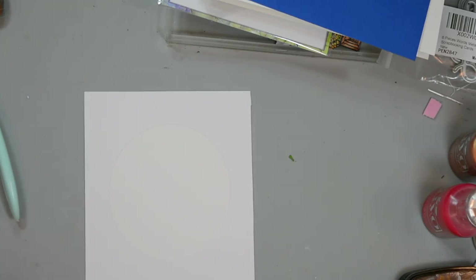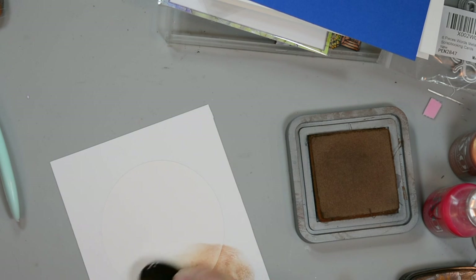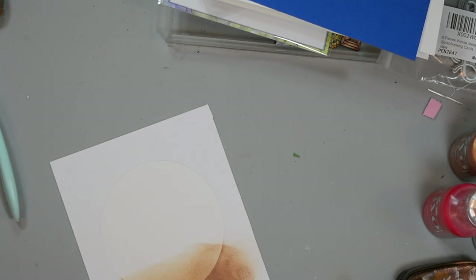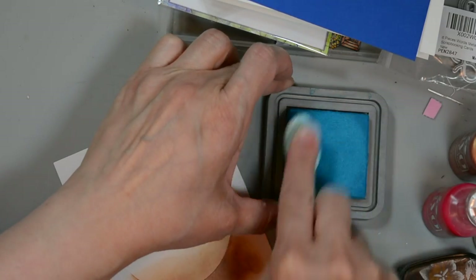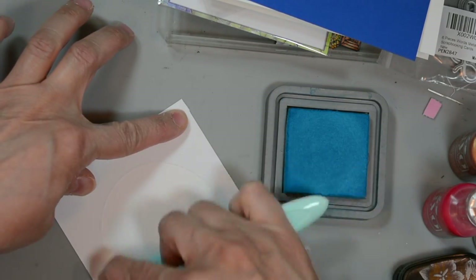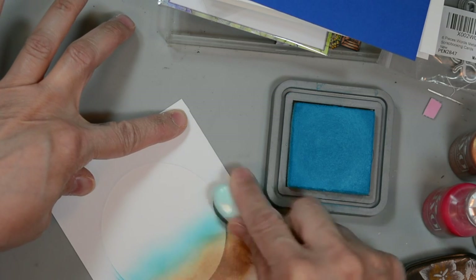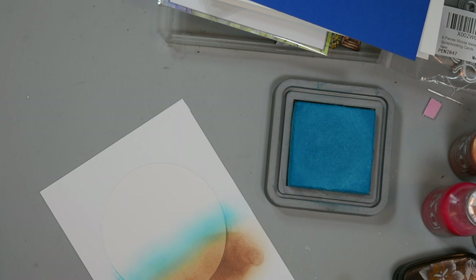We're going to start with Vintage Photo towards the bottom to create sort of a sandy bottom. You're not going to see a lot of this but just enough. I'm using my blending brushes to put some of the ink down on here, and then we're going to move to Mermaid Lagoon. This is our darker of the three blues we're using - just going to go ahead and move it back and forth and blend between colors so that we have a nice even blend.